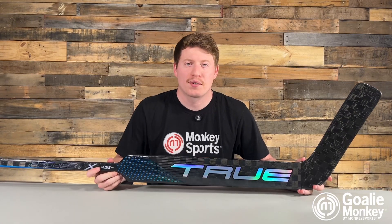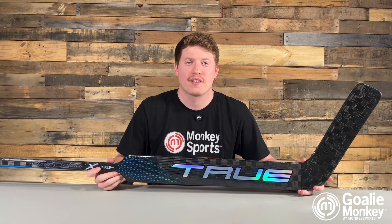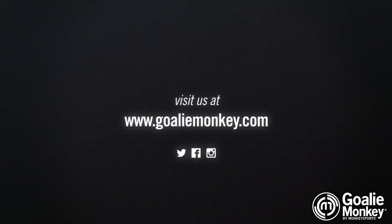If you like videos like this, please go to goaliemonkey.com today or any of our socials to find more gear and funny videos. I hope this inspired you to go check out the True Project X stick.